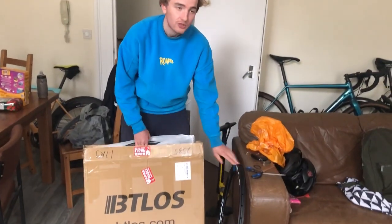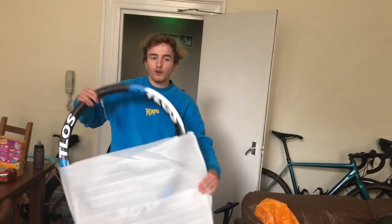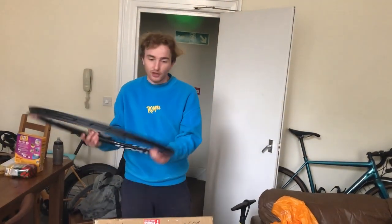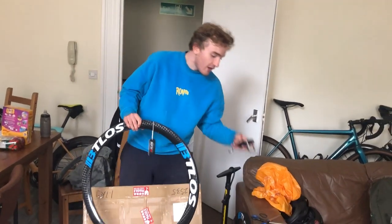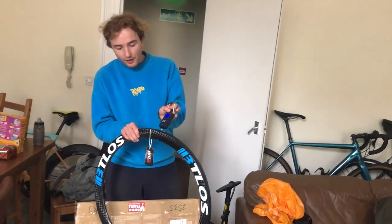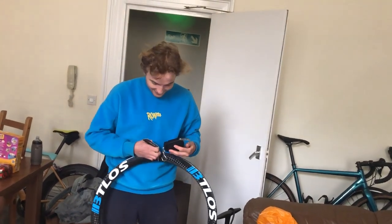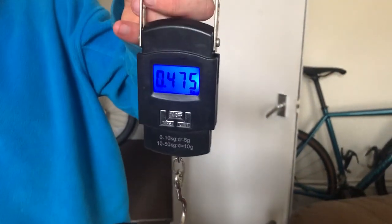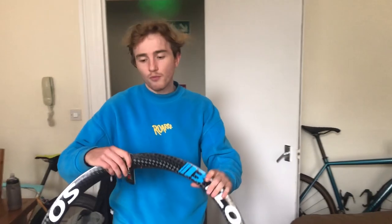The rims are symmetrical, so they're not like an asymmetric style where one side is thinner on the front but deeper on the rear. The reason you probably came was to see how much they weigh. BT Loss really does sort you out with some lightweight carbon. Total weight for one rim on the gravel is 475 grams, which is not bad at all.